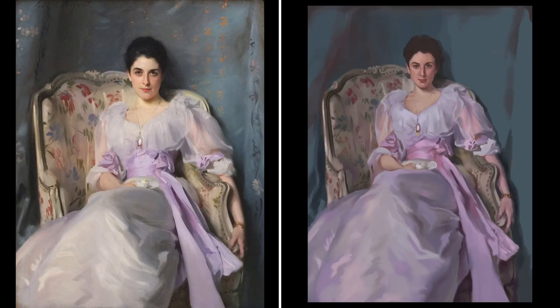Now I'm painting in the backdrop — getting in the overall values, the shadows and highlights, and also the colour that is reflected onto that dark blue backdrop from the dress and the chair.